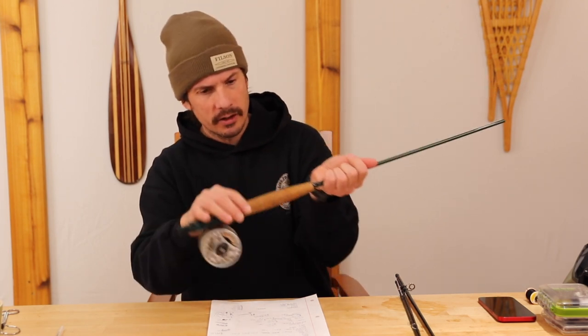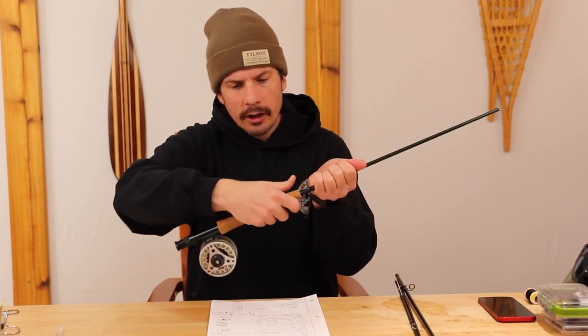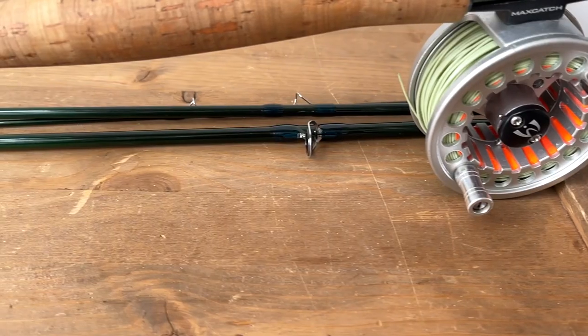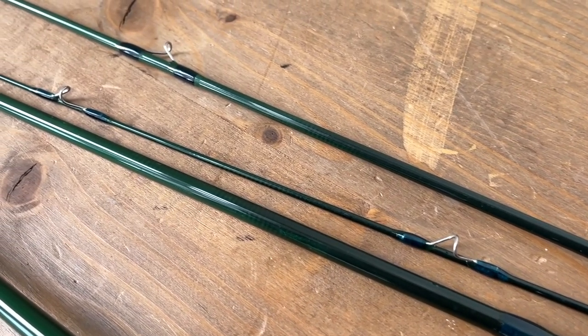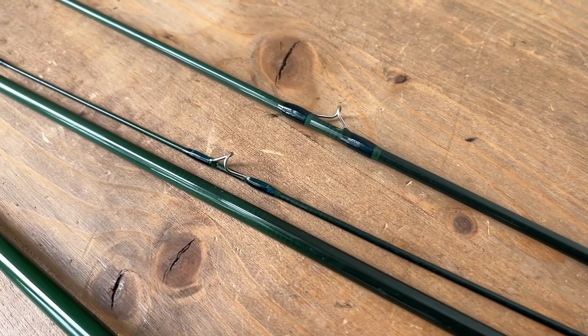The grip — it's a half wells grip, reversed I guess — it's so ergonomically correct. It fits so nicely, and I'm a thumb-on-top kind of guy, but if you want to get into Euro nymphing, you can do that easily. It's really comfortable putting the finger on top or with the thumb. It is an eight-and-a-half foot, four weight. It comes in four sections with a really cool green wrap and darker green wraps for the ferrules — nothing to write home about. Two strip guides that look like regular steel to me, and the snake guides are regular chrome steel as well.